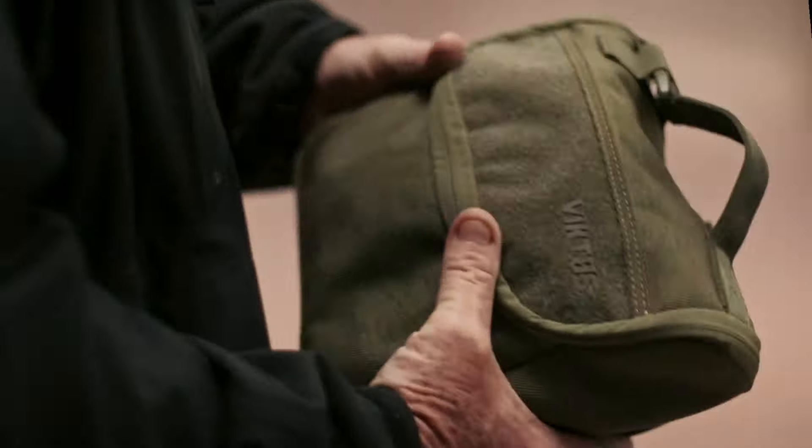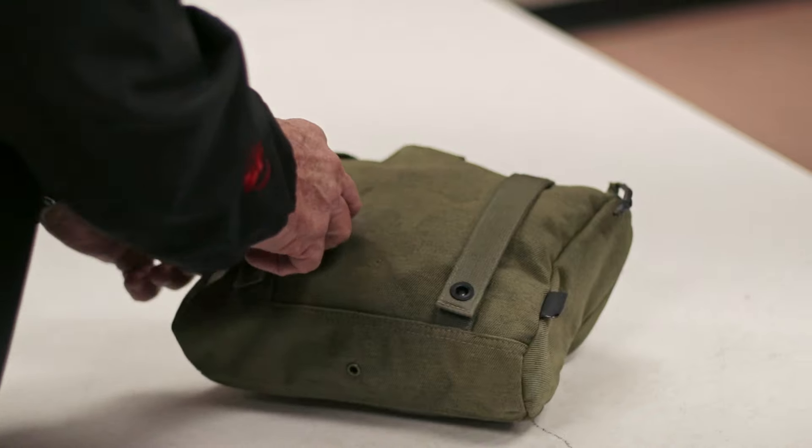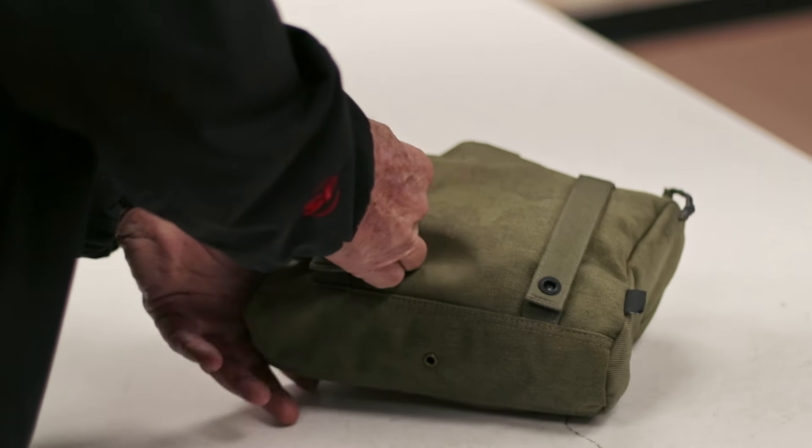If you want to see what's in here — on the outside of the med bag, right here on this side, there's a complete VOK kit.